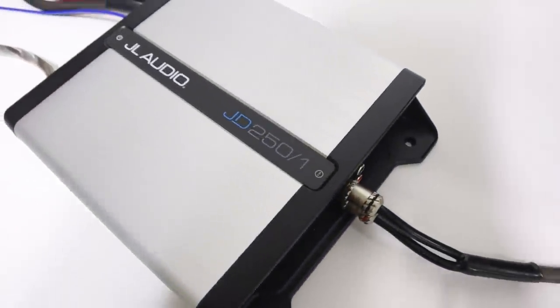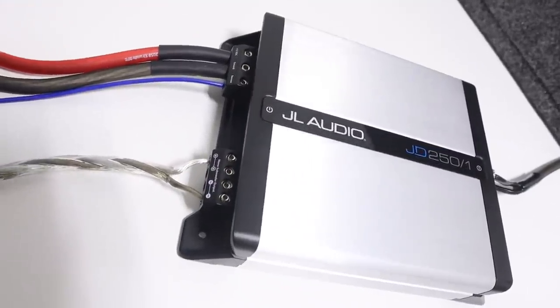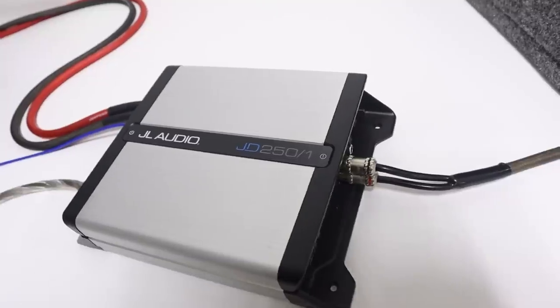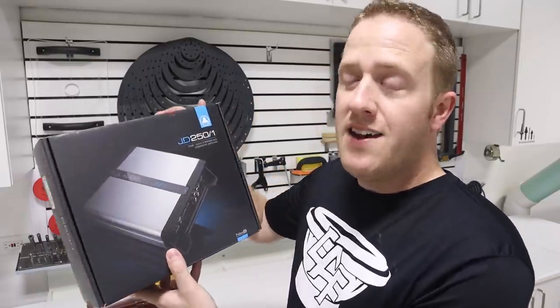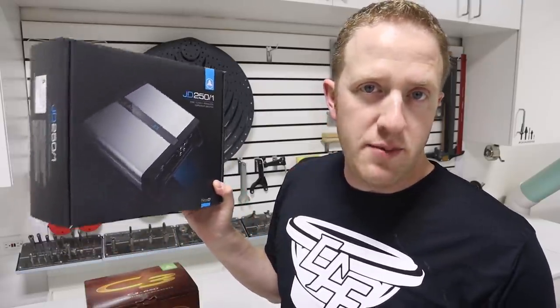If you are building an entry-level car audio system, you are going to be looking for an amplifier that is reliable and has good sound quality, but is also in line with an entry-level budget. JL Audio recently released their new line of JD series amplifiers as a solution for this application.